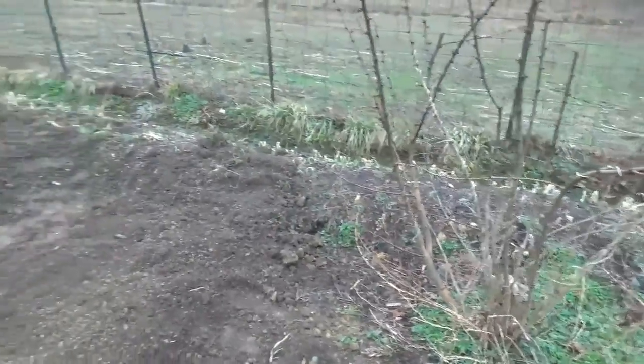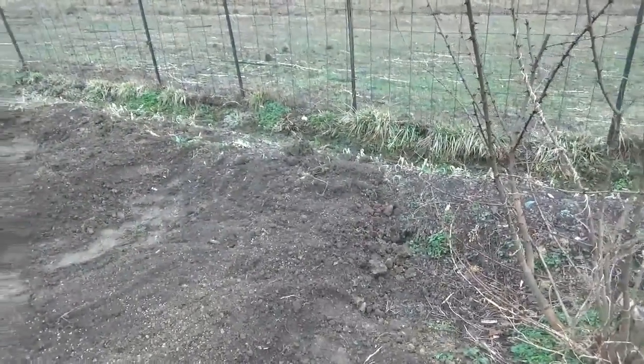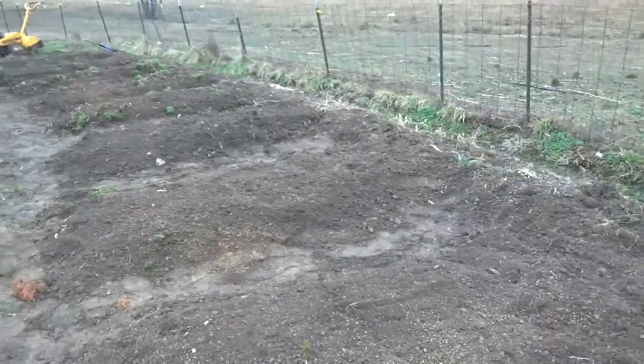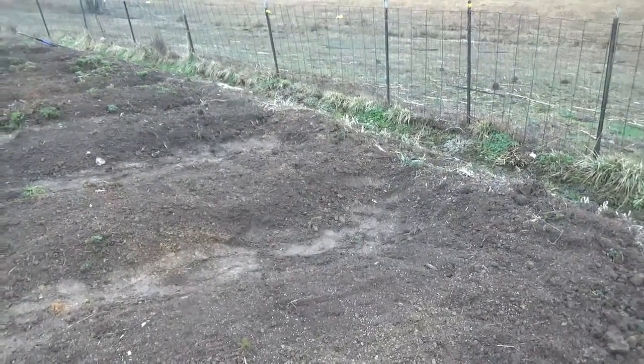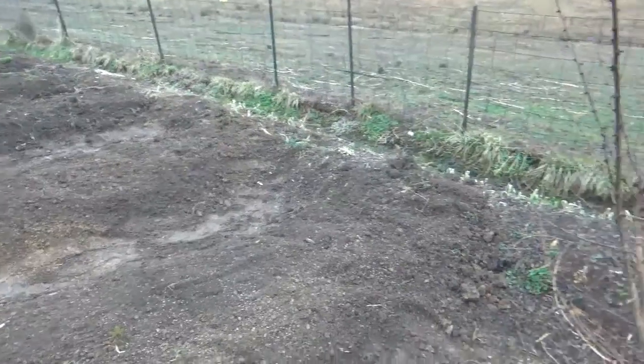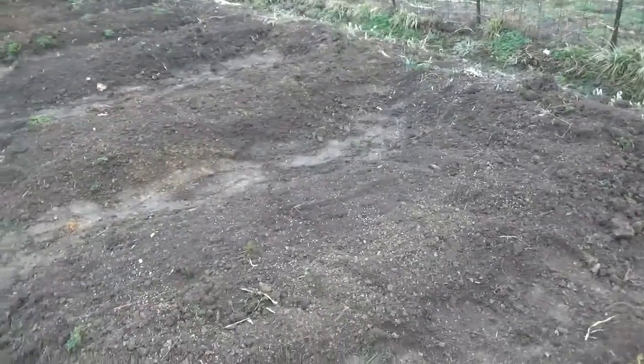Now there's going to be Egyptian walking onions. You can see them along that ridge there, all interspersed in here. We pulled a bunch out, but we didn't get them all, so they are sitting around, and we'll replant those elsewhere.